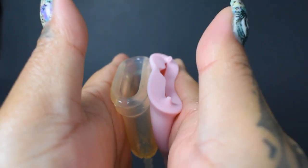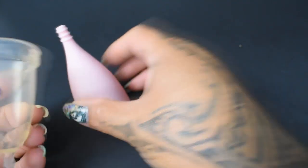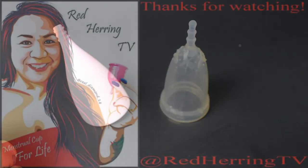That went a little weird, huh? And that was the small Lily Cup Original and the Juju Cup Model 3 for high cervix.